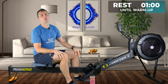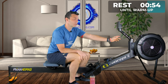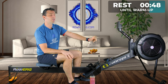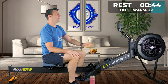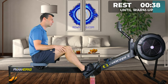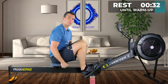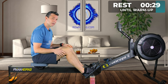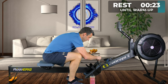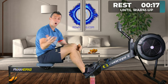Before we can even do that, we have to set up our machine, which on the Concept2 means heading straight to the drag factor and setting that to where you want it to be. If you don't know where you want it to be, set it between four and five and then watch the video I have on this channel about drag factor. Set your monitor to eye height so you're not having to look up or down, and get to those foot stretchers and set them to a height where you're able to come into the front of the machine comfortably with your shins in a vertical position. Two holes showing when I'm in socks — always make sure and adjust.